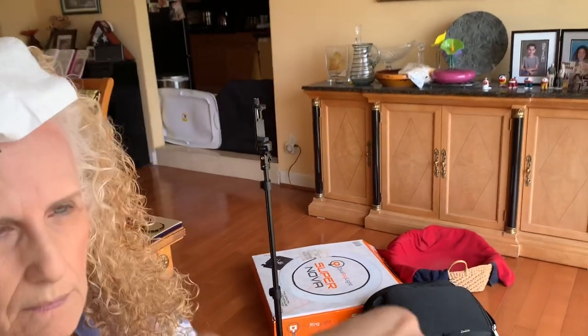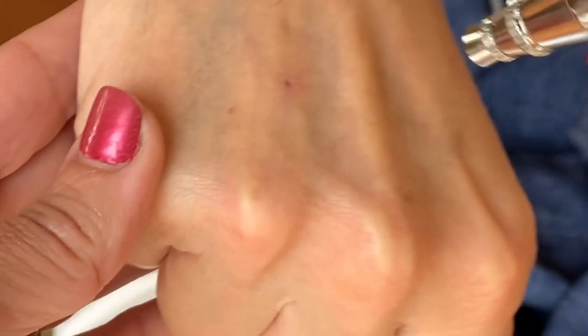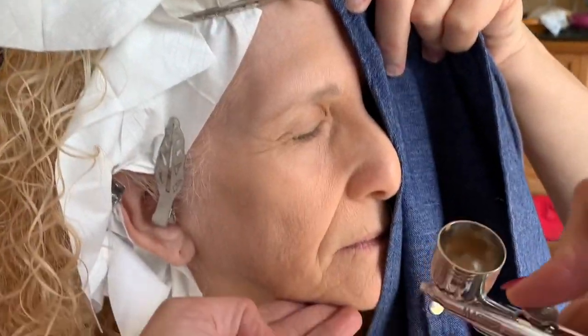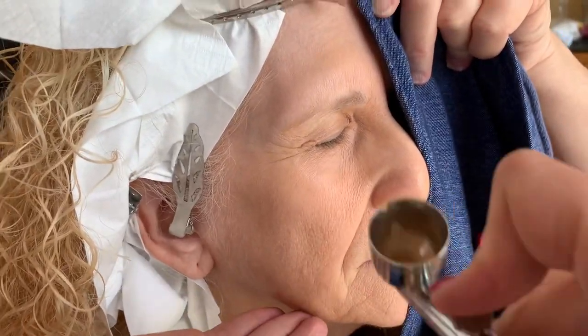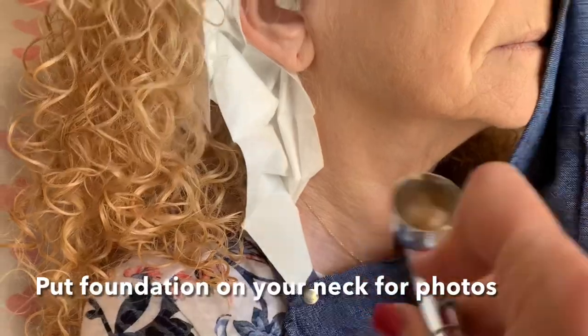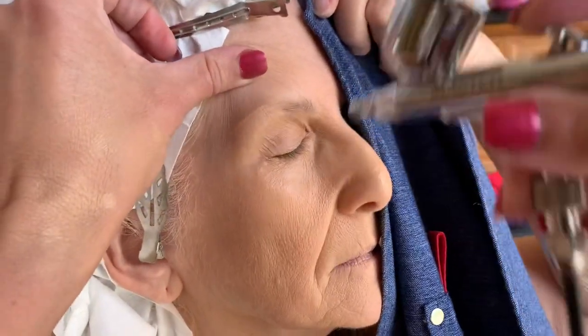It doesn't even seem like makeup's going on my face. See this little red spot? If I go in with the airbrush, I can softly cover it or I can push in. Did you guys see that red spot disappear? But it doesn't feel like anything's going on — that's crazy. Some people will say, is that just air? You can kind of see the lips getting a little covered. I'm doing a little bit on the neck just to be sure, and then a little bit more on the eye area.